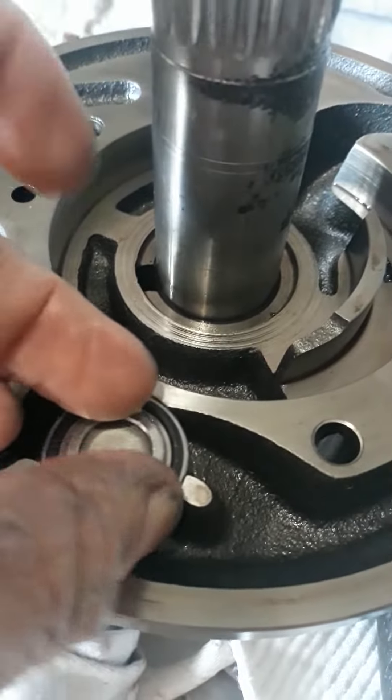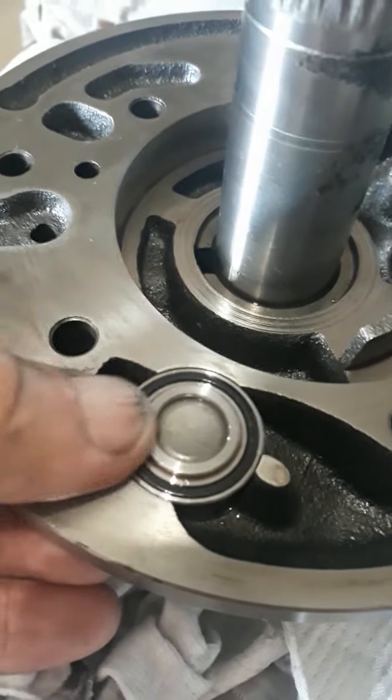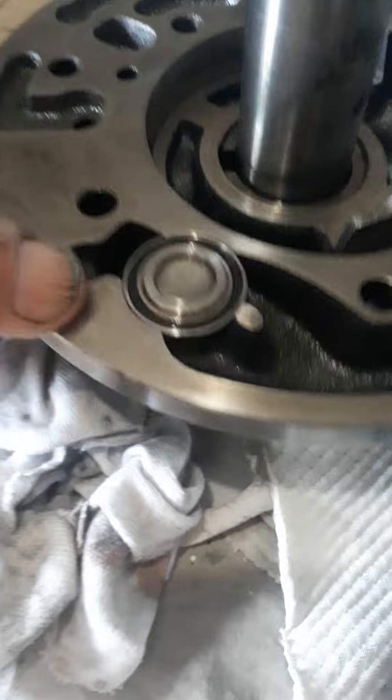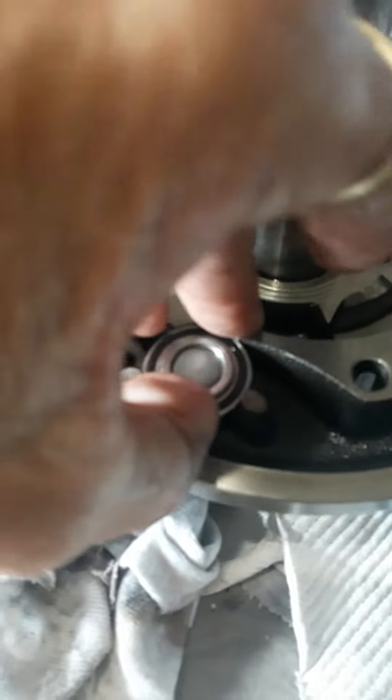Here's that notorious switch that gets stuck that they're talking about. Let me try to remove this — I've never removed one before, I have no idea what I'm doing. I don't want to damage it.